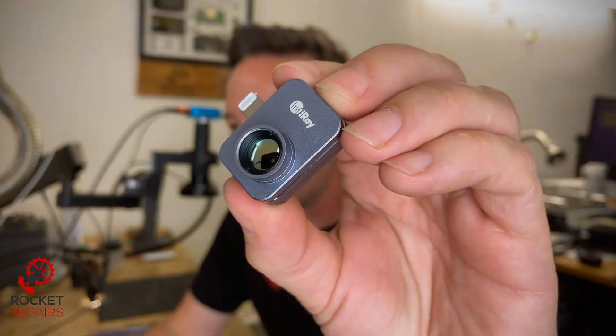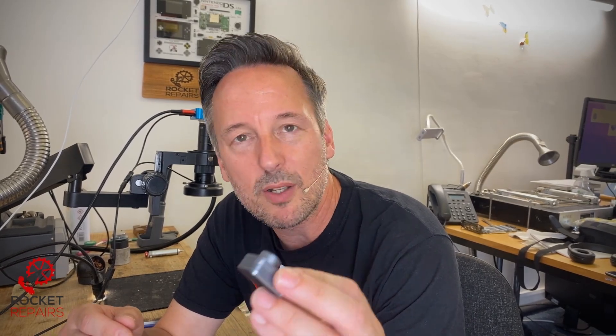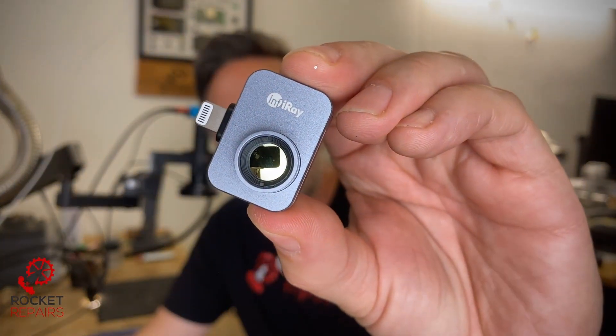That is the InfiRay thermal imaging camera for iOS. It is a brilliant little device — I'm really impressed with it. Compared to the devices we currently use that are a few years old, it is head and shoulders above. The frame rate is 25 FPS, so it's like watching a movie — buttery smooth, absolutely brilliant. But what really sets this apart is this amazing little macro lens. When you attach it, you can see every detail of a logic board, every tiny component — 0201s, 0402s, everything in perfect detail. It's brilliant. If you're into SMD repair, you need one of these. I recommend it.